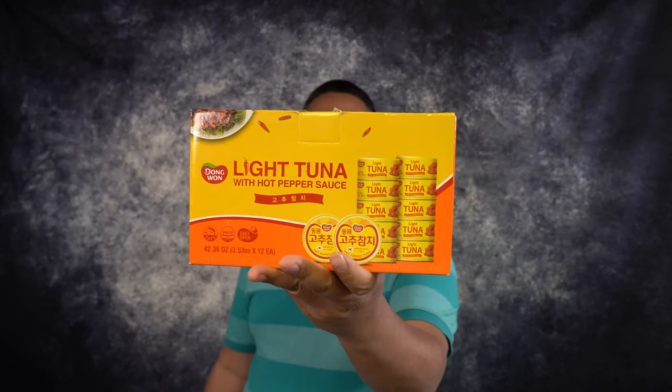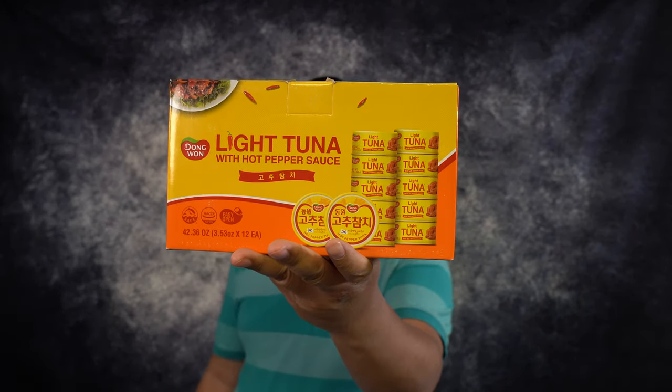Hey everybody! Welcome back to our channel. I'm so excited to show you something else that we picked up from Costco — this time we have the Dong Wan light tuna with hot pepper sauce.